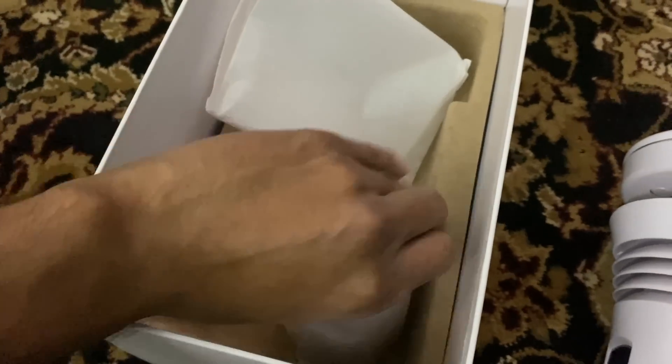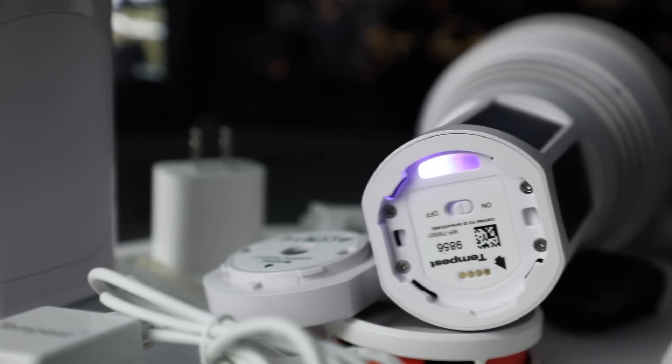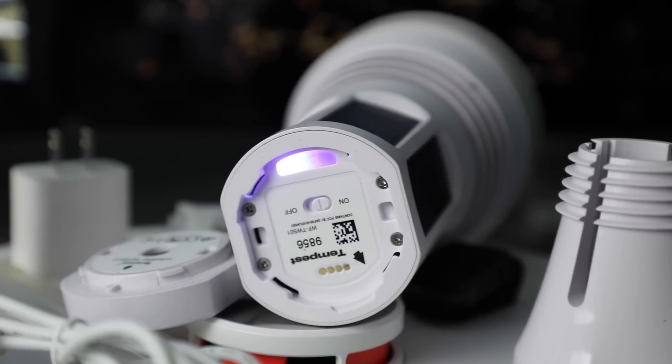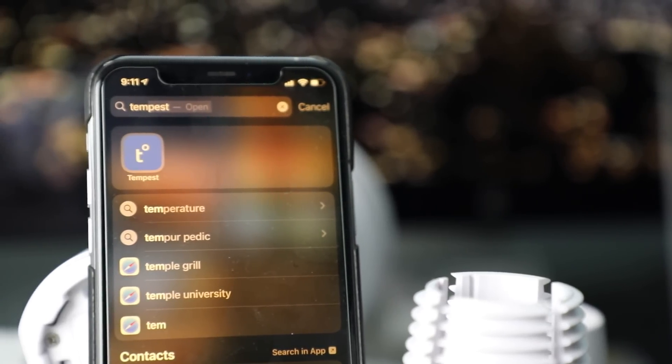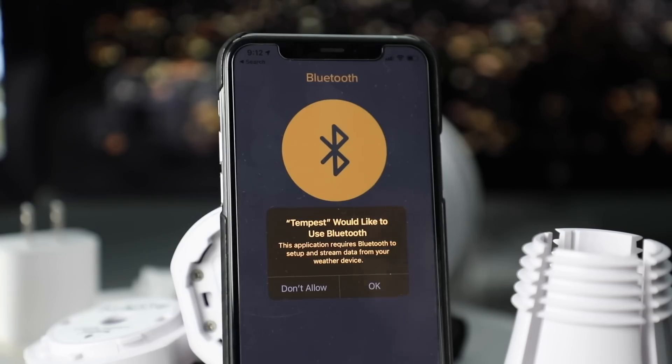It also has a UV index sensor and solar radiation sensing right on the top as well. On top of that, it has a pressure sensor for sea level pressure and the station pressure itself. It's also completely wireless.